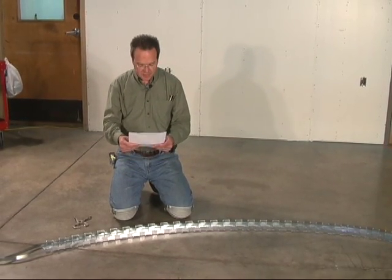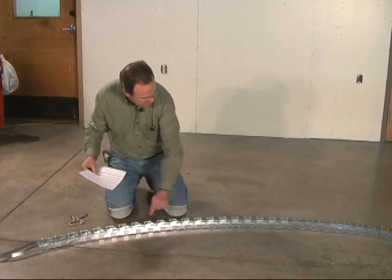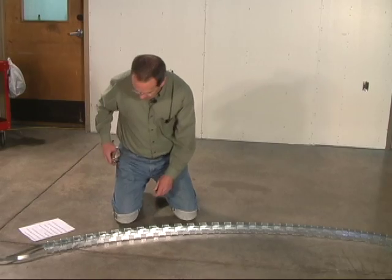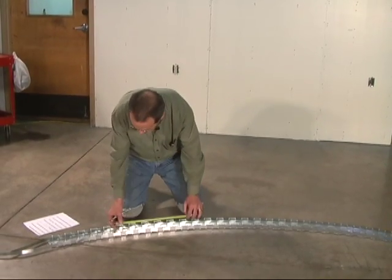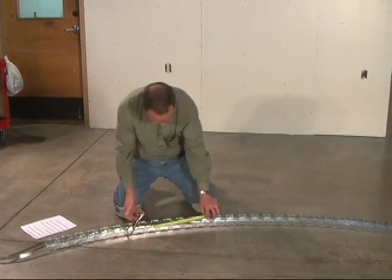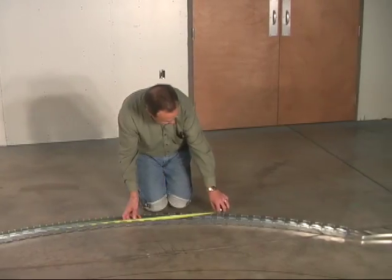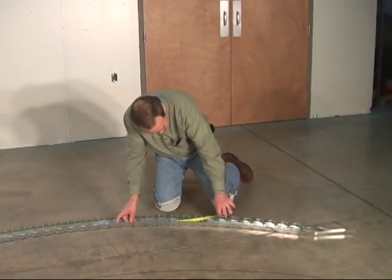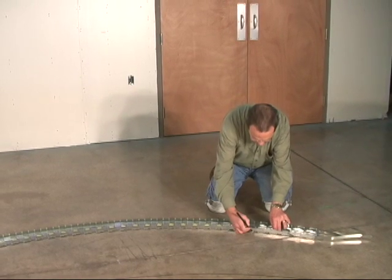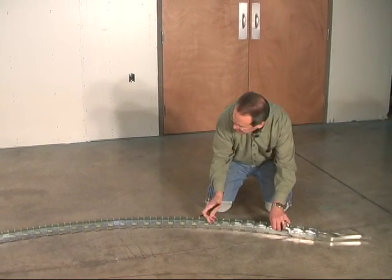Our printout says that each rib needs to be 87 and three-quarter inches long, but we need to mark this length on the jig so we'll know how long to make each rib. I'm going to hook my tape on here at the starting point, pull it around to 87 and three-quarter inches, and mark it — and that is how long each rib needs to be as we make them.